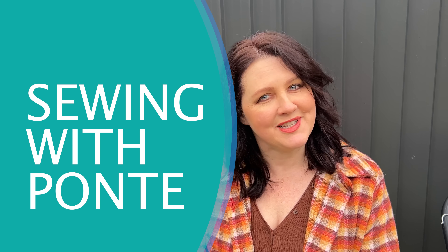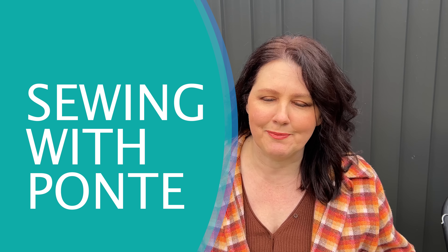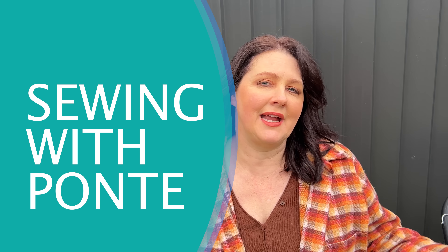Hey everybody, welcome back to the Dally Society. I have Meg running around at the backyard here with me today. It's actually quiet at the moment — there's a lot of bird life out here. I wanted to bring you outside while it's not raining and not windy, because I have a big episode all about one of my favourite fabrics to sew with, and that is ponty. I have compiled a list of all my favourite patterns to make with ponty, and I'm going to explain a little bit about the origins of ponty, how it's made, what it actually is, and talk you through a few of my plans and things I want to make with ponty.